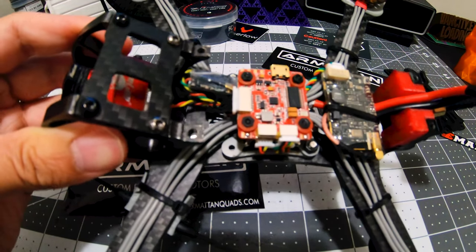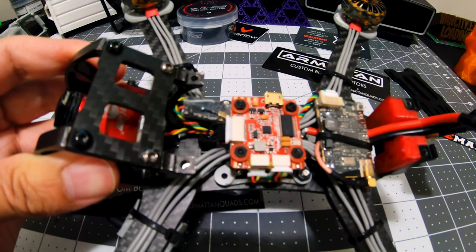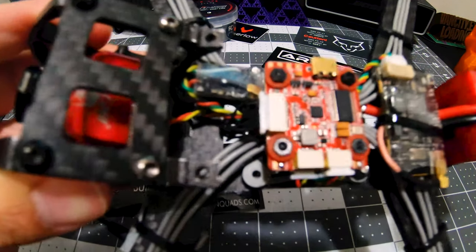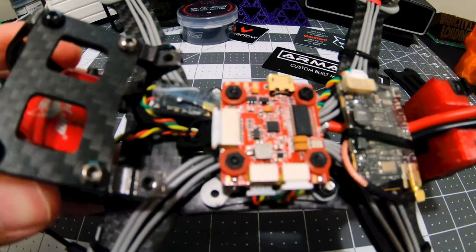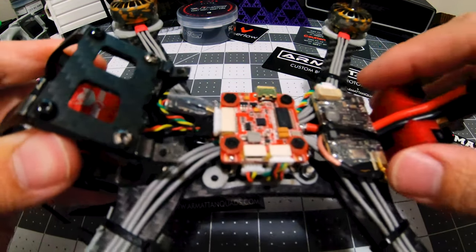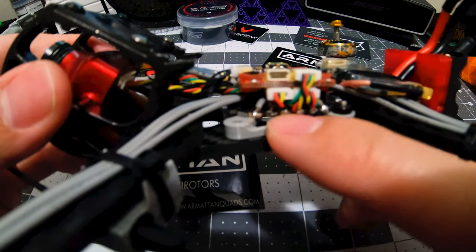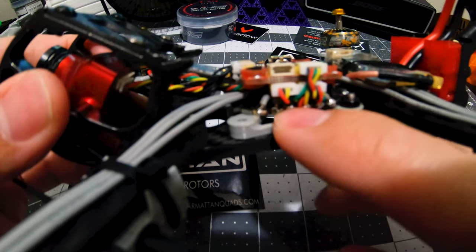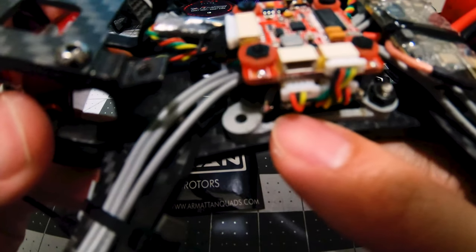So this has the Flight One millivolt OSD v2 — it's a 20 by 20 stack — and under that is the Holybro Techo 32 mini F3, so it's got an F3 in it. It's a 20 by 20 stack as well.